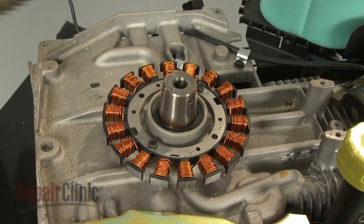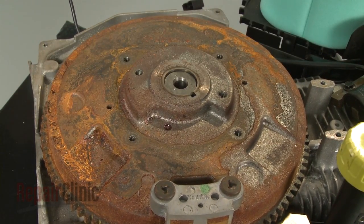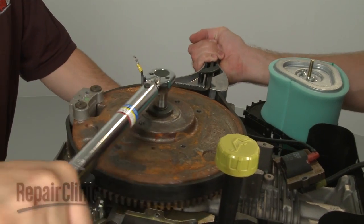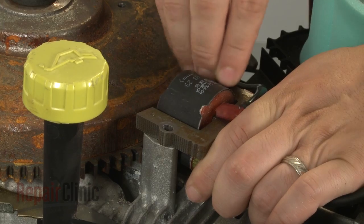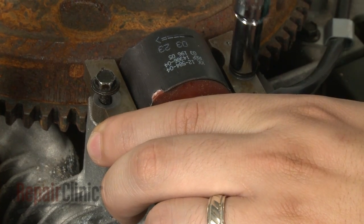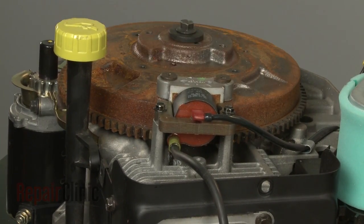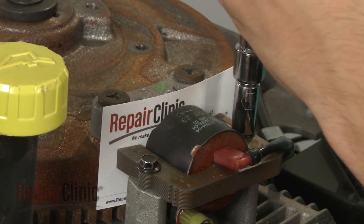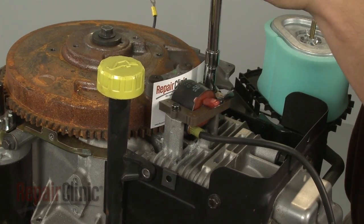Now reposition the flywheel by aligning the slot in the flywheel with the flywheel key and sliding it onto the crankshaft. Reinsert the retaining bolt and washer and torque to manufacturer specifications. Now reposition the ignition coil and insert the mounting bolts. Pull the coil back and tighten the bolts. Rotate the flywheel so the magnets align with the coil. Insert a business card and loosen the bolts to align the coil the correct distance from the flywheel. Re-tighten the bolts and remove the business card.